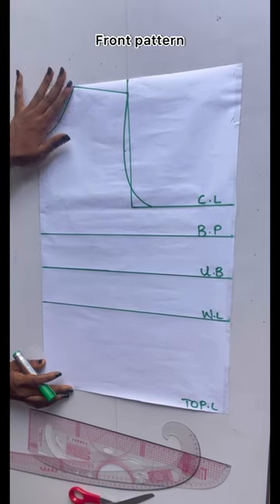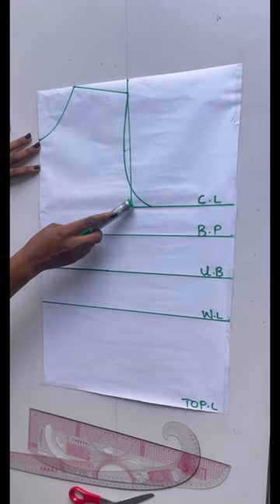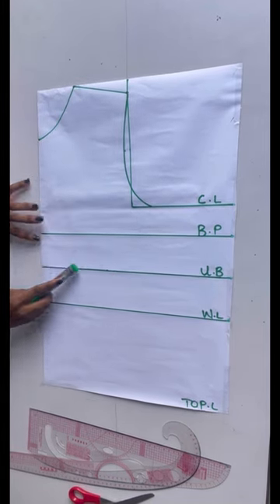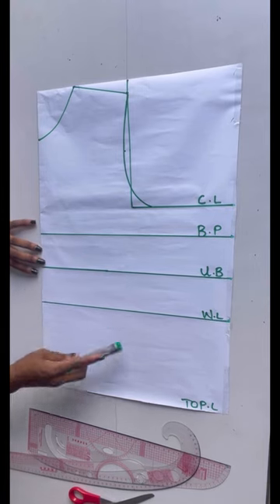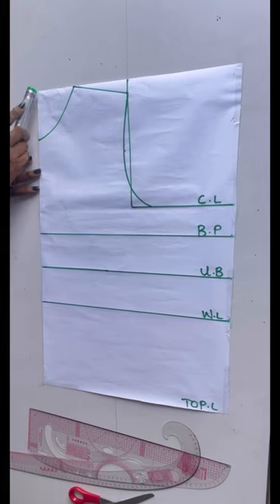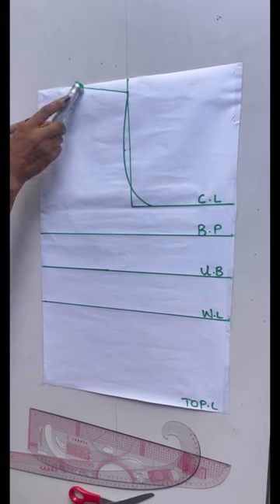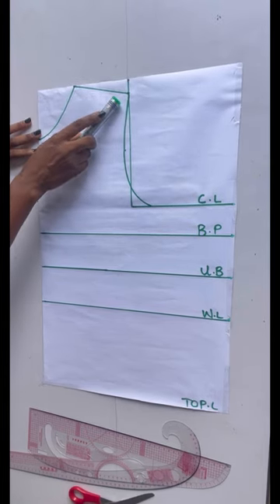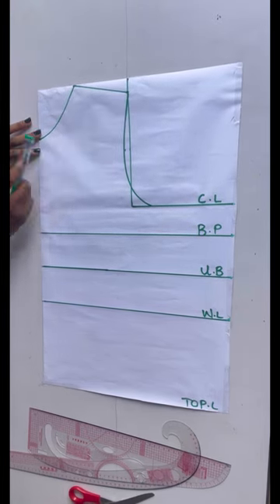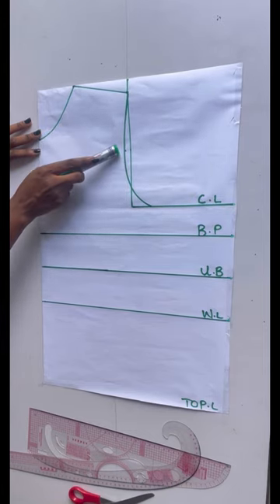As you can see, I've dropped out my basic pattern. I have my shoulder line, I came down to my chest line, my bust points, my under bust, my waist, and my top length. I came in by three and a half and came down by three and a half. I connected my neckline, came down from my shoulder slope by one inch, and just slanted it.